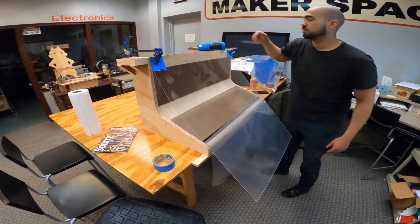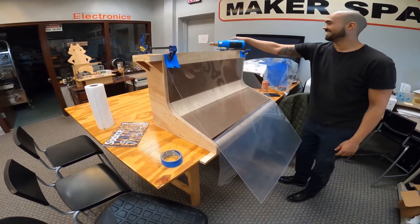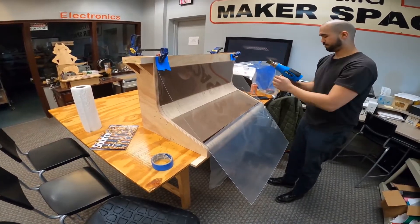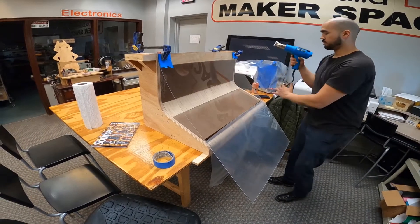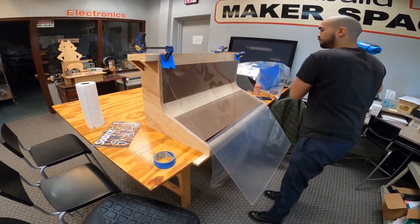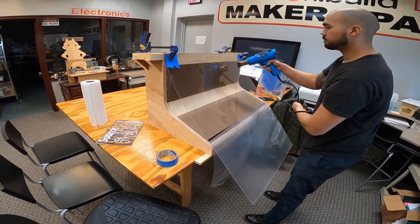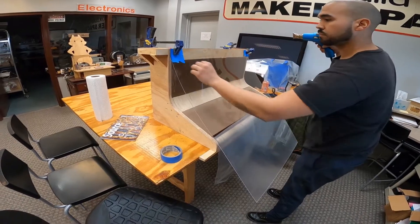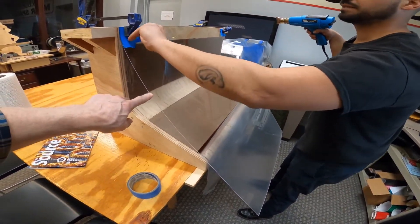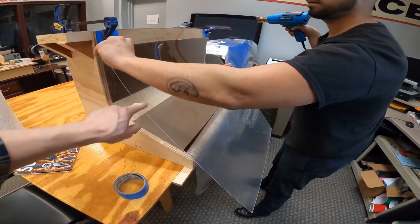Alright, we're going to attempt to do some acrylic bending to fit this form for a display case. That's actually going to be flat when you're done, right? Yeah, so I'll go down in here.